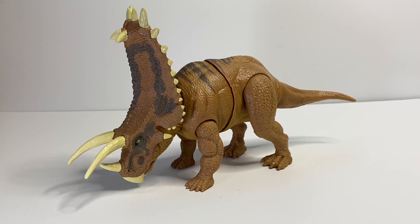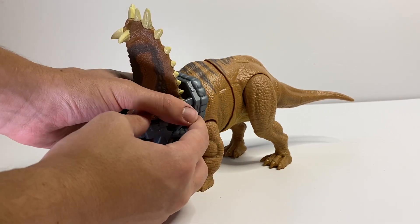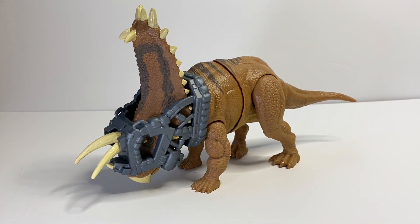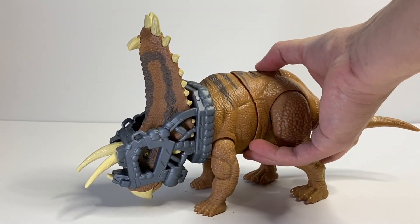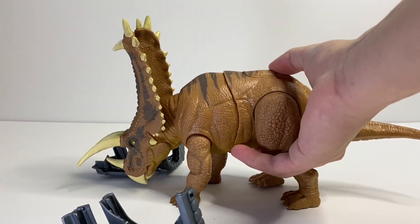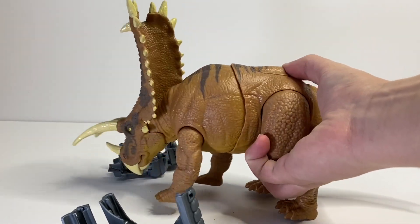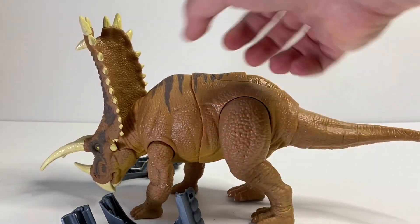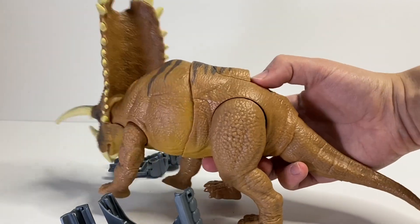Before we go over the action feature we'll need to put on the capture gear. We take the capture gear, put it behind the frill, and just like that it lines up and is on the figure. This figure has two buttons on top — the first one raises the head and as you can see it's already breaking out of the capture gear, which is pretty cool. The second button moves the body to the side. This doesn't work as great on a surface because of too much resistance on the legs, but if you lift it up a little bit it works decently.